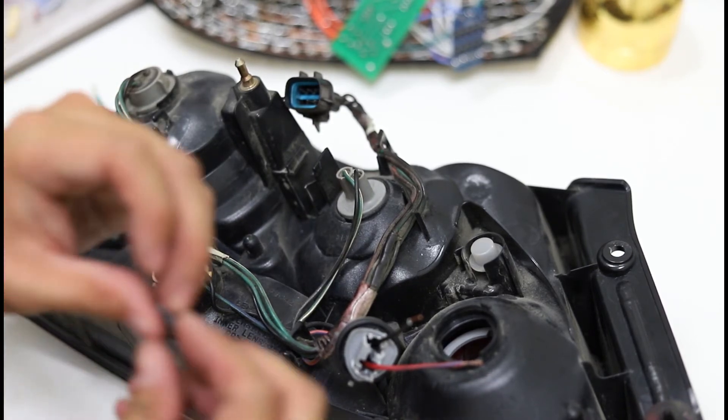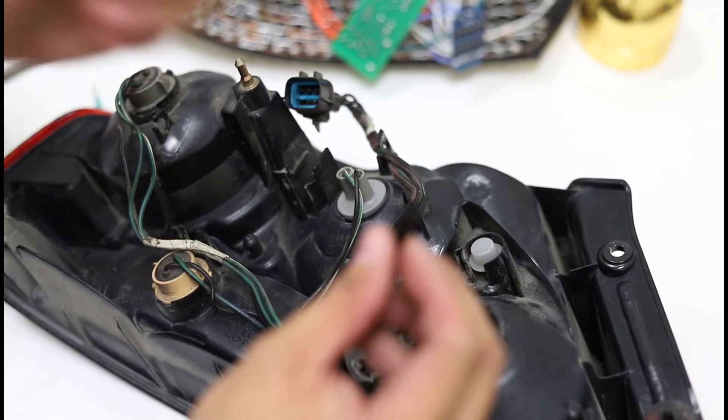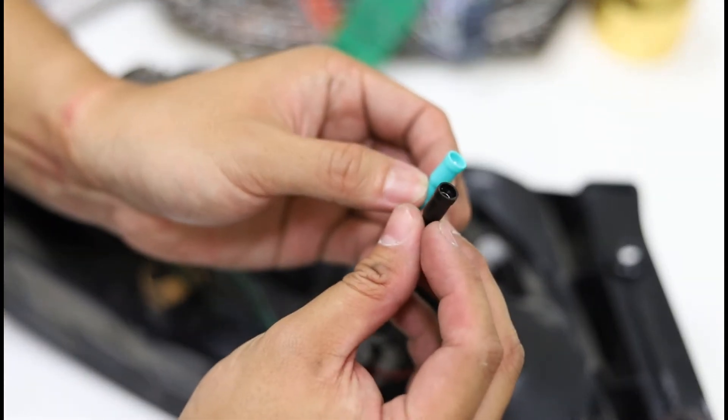As good practice, you always want to put the power side with female crimps so that there are no accidental short circuits.